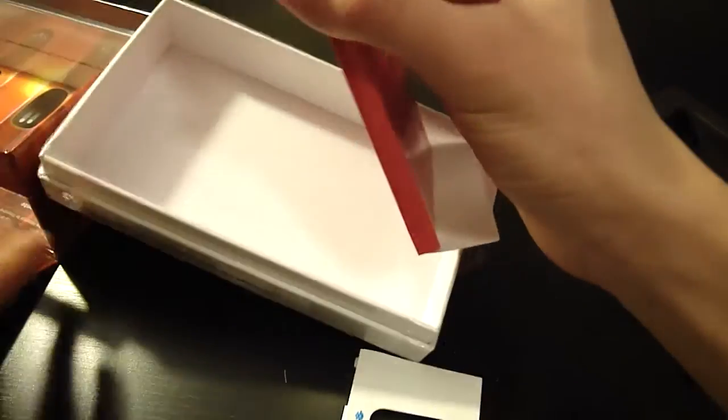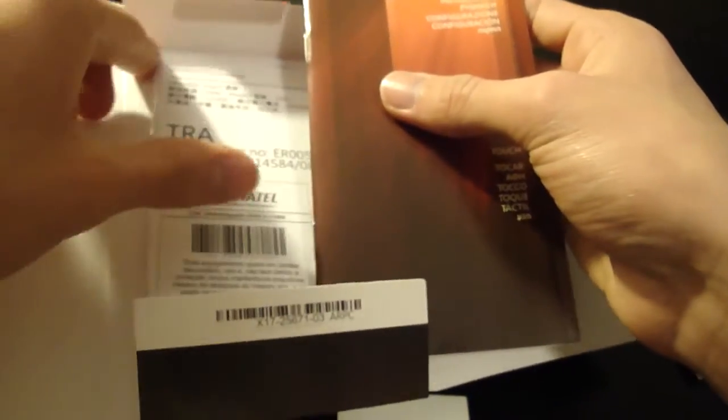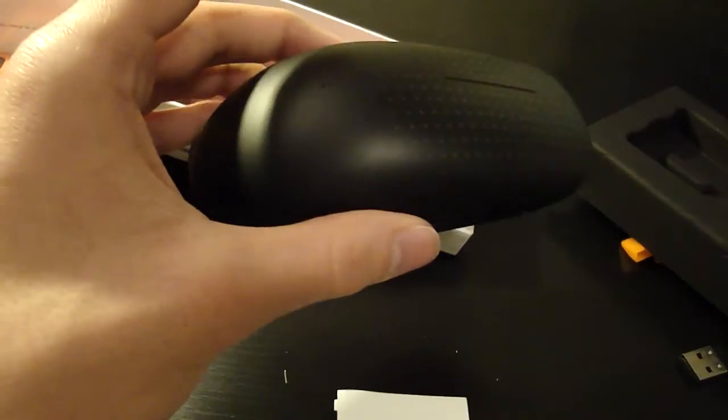And here's the little packaging with the manuals and setup guide. I'll just quickly slide the batteries in and show you guys how it works.